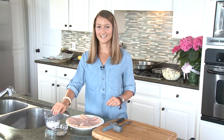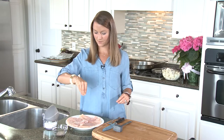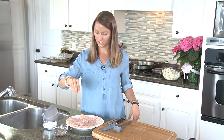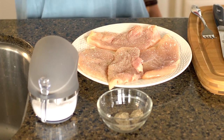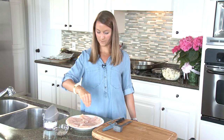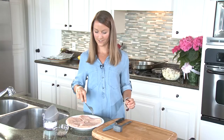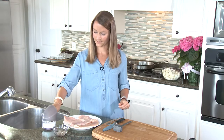Next we're going to season our chicken lightly with kosher salt and black pepper. It'll end up being about a teaspoon of salt and a fourth of a teaspoon of pepper roughly, but you can really just eyeball this. We're going to take some fresh ground black pepper and season both sides as evenly as possible. You can do more or less pepper — if somebody in your family doesn't like pepper, use less. We're going to use a fork to flip them so that we don't touch the chicken and contaminate anything. We're going to season this side with salt as well.